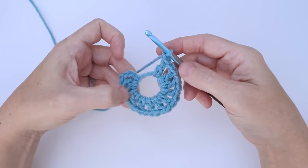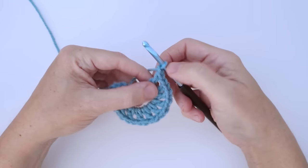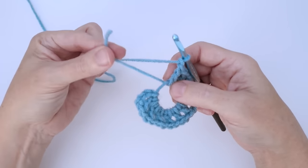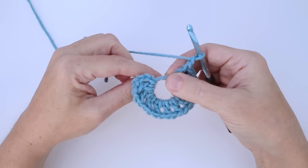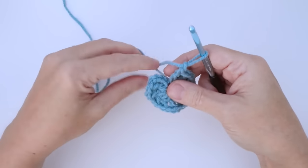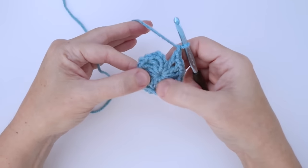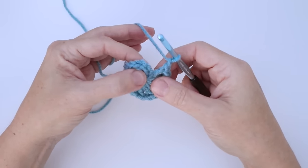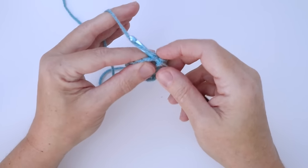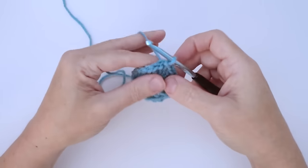Here I have a total of 12, which includes the beginning chain — you can count one through twelve around. There's a chain one in between each one, and I end with a chain one and I'm ready to join my round. If you did the magic ring like I did, you want to pull that up first: take the cut end, put your finger and thumb on the last stitch, and give it a gentle pull. Pull it in tight — you're just pulling gently, you don't want to tear the yarn. Now our hole is filled in and I want to join my round with a slip stitch. Go into the third chain of that beginning chain four, insert your hook, yarn over and pull it through, then pull it through the loop on the hook. You finished round one and you've slip stitched to join it.